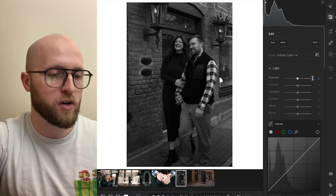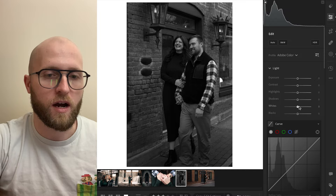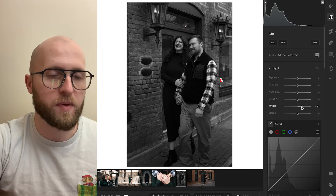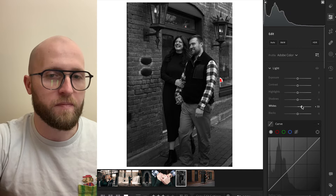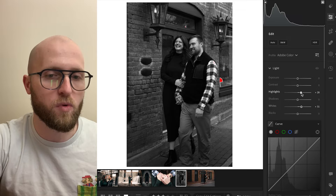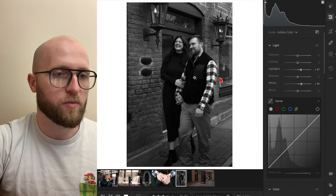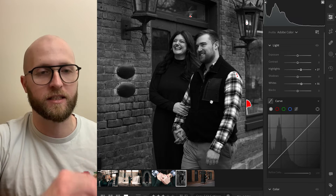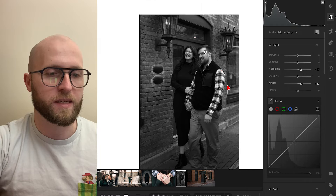I actually like the exposure as shot. Then I bring my whites and highlights up — I want to bring my whites up to the edge. Let's turn on clipping warnings to see if we're clipping anywhere. As long as I'm not clipping on the highlights of my subject, I'm happy with that. Some of those lights are a little bit clipped, but I'm not concerned. Bringing the highlights up creates just a little bit more contrast. What I'm really paying attention to are the highlights in their teeth and their skin — if I blow out a light that's not a big deal, but people's skin we can't really recover if it gets clipped.